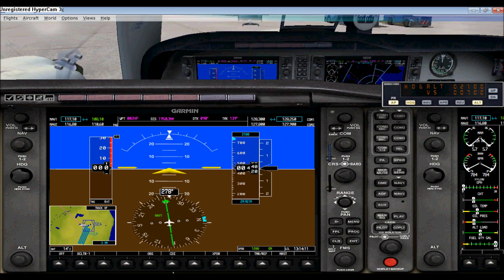Over here you can switch to NAV2 or GPS — if you're using GPS you can switch it here. You can also change this and switch those as well with NAV2 right here, along with your course selector and all that.